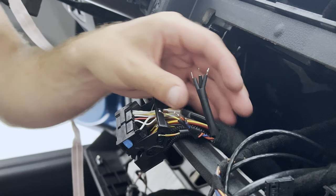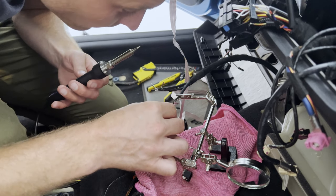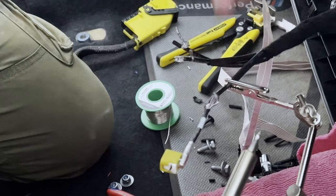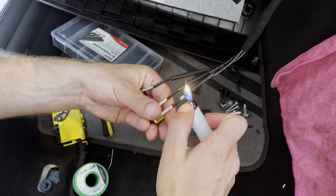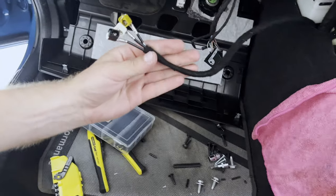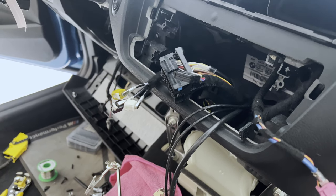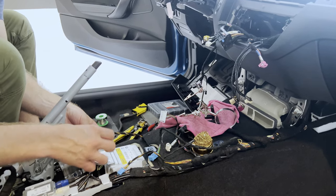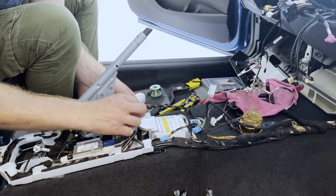Once all the cables were covered with heat shrinks, it was time to solder them to one another. For the FM, AM, and DAB+ cables we had to solder both the core and the shield, so these took a little more effort. Then it was simply a matter of sliding the heat shrinks over the soldered wires and applying heat to shrink them. Finally, we wrapped the cables up in the OEM fabric tape used earlier. We're done with the repairs of the cables to the head unit — all in accordance with BMW spec and the correct color codes.